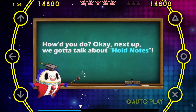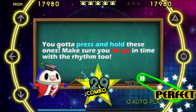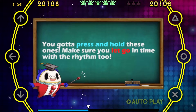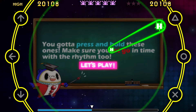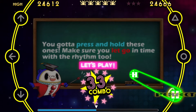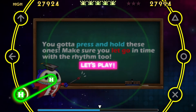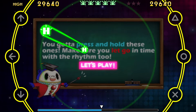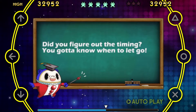How'd you do? Okay! Next up, we gotta talk about hold notes! You gotta press and hold these ones! Make sure you let go in time with the rhythm too! Did you figure out the timing? You gotta know when to let go!